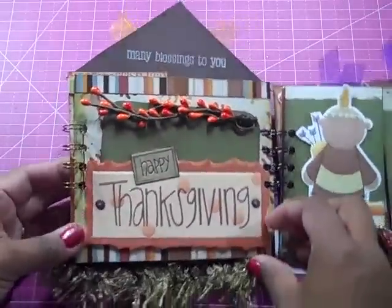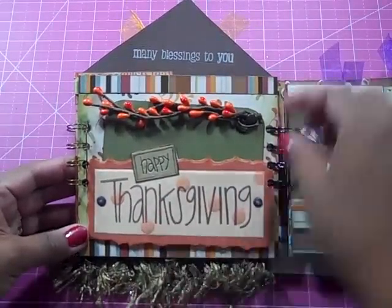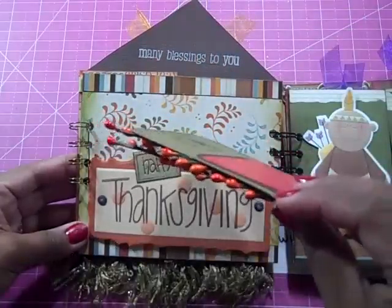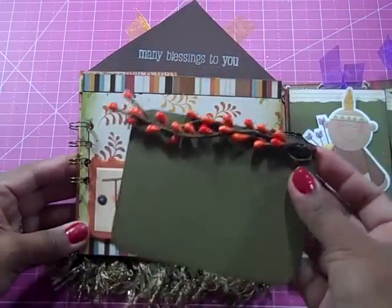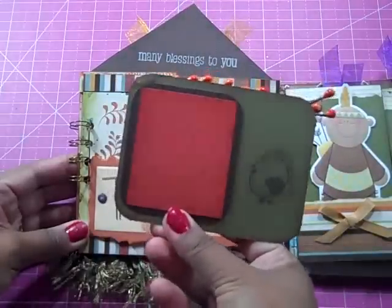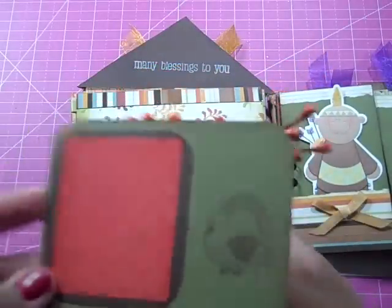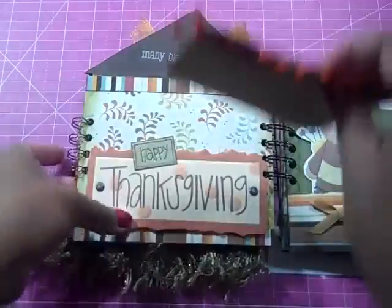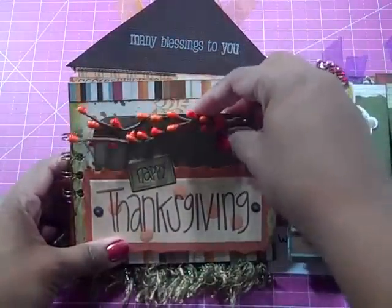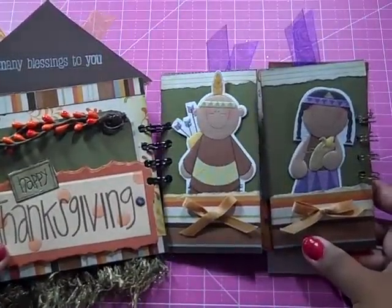On this side, we've got this really nice embossed tag here that says 'Happy Thanksgiving,' and I've turned this into a little tag pocket as well. Those are 3D embellishments there with some beads, and the nice fall colors. On the back, there's a spot for either a picture or journaling, and a really cool turkey stamped right there. You could also put a picture back here of the family sitting down to Thanksgiving dinner, or just a little card or some notes there about Thanksgiving dinner in your home.